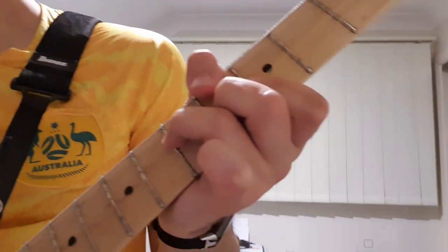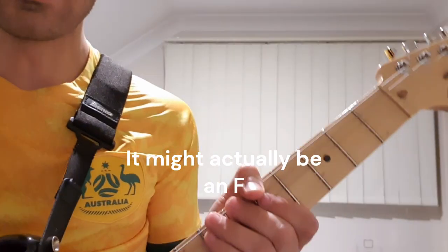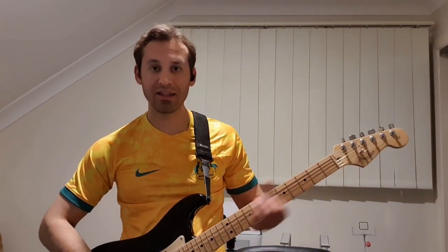And then to the G, and then we're getting to — I think it goes back to a C — and we're leading into the guitar solo. So let's look at how the guitar solo goes. I played this as the intro to this video.